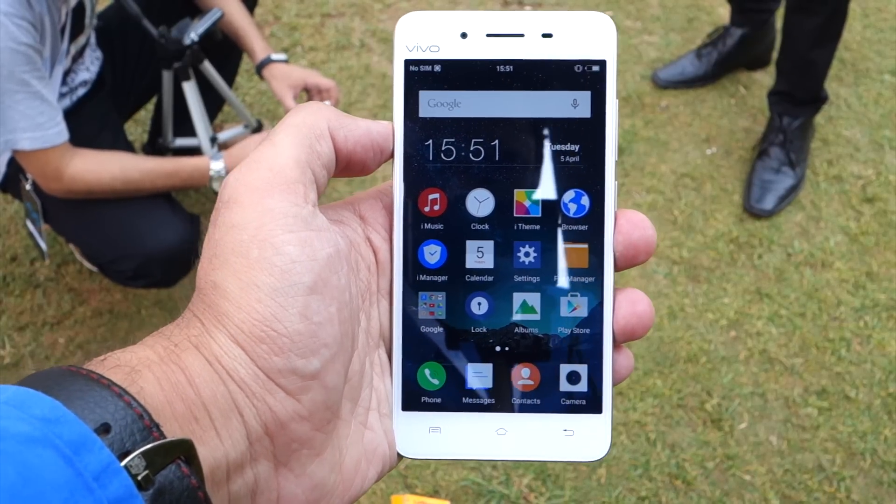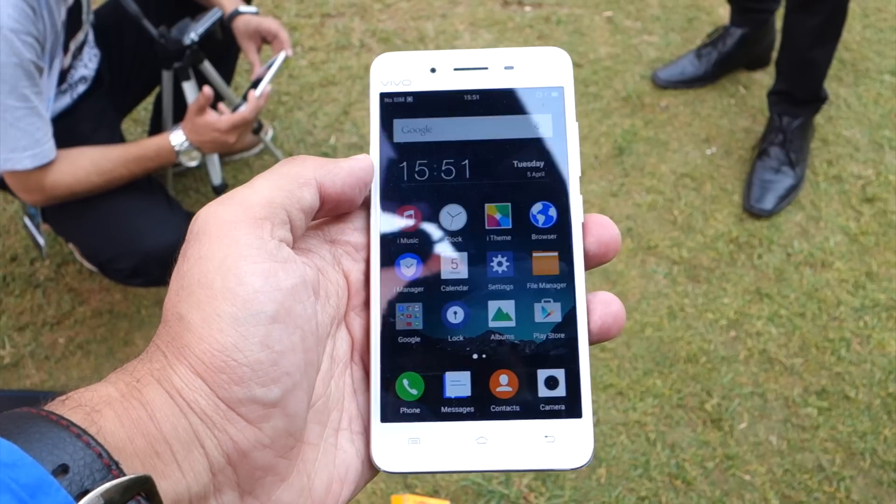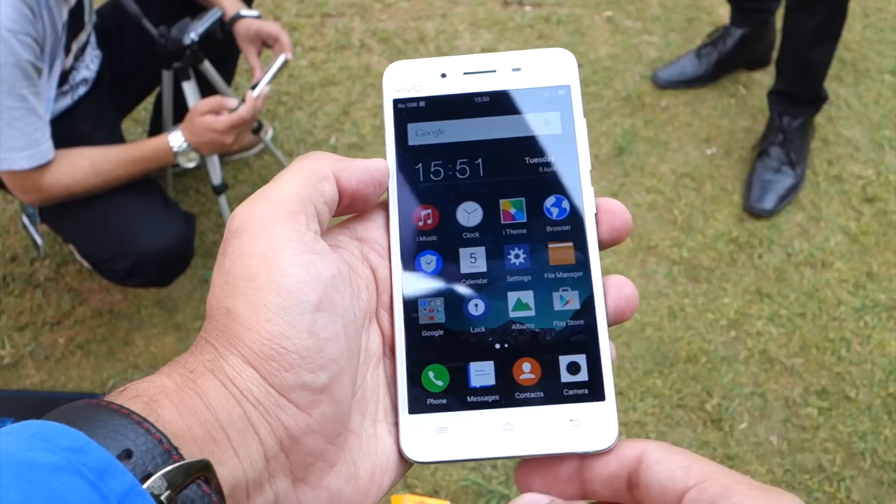Hi friends, this is Editharit from Old Monk, and today I am with the Vivo V3. This is the first hands-on on the device, so we will go and look through.